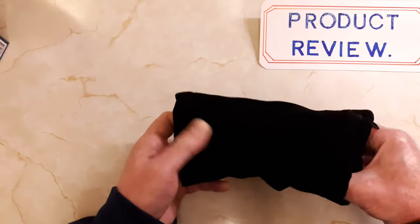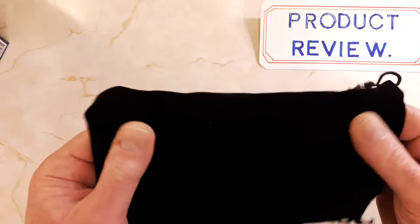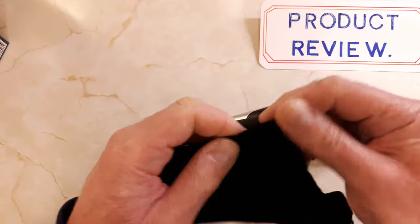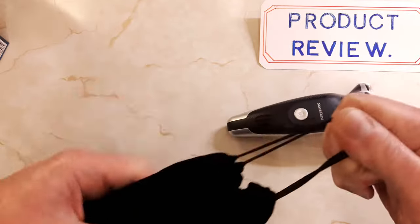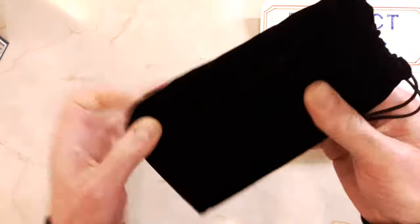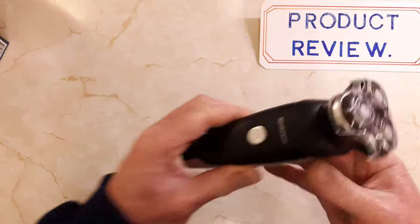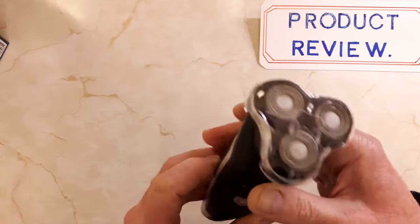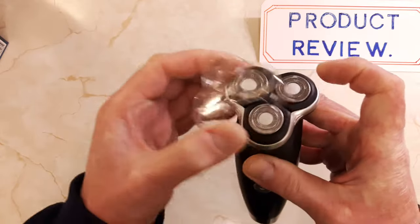There's the actual shaver itself, in a nice little velour velvety soft-touch travel bag with a little pull-string at the top — a little travel pouch.